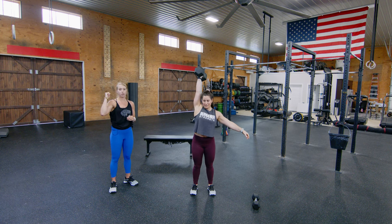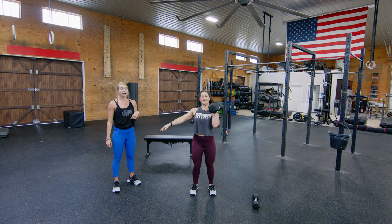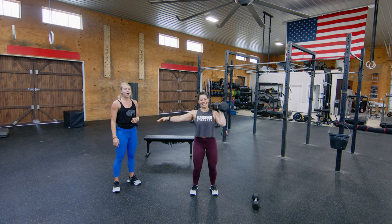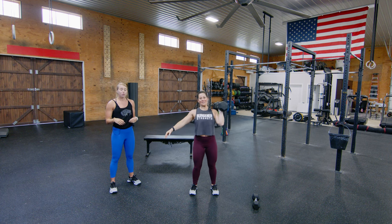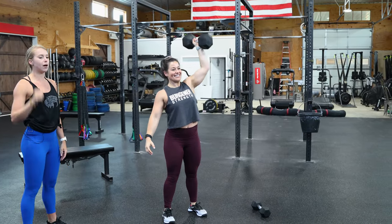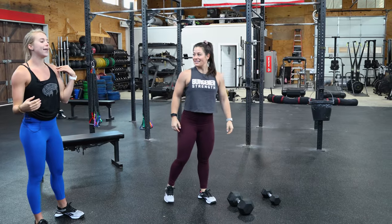Then she's going to do 20 single dumbbell shoulder-to-overhead — 10 on one side, 10 on the other. With this shoulder-to-overhead, technically you can strict press it, but we'd recommend the push press: just dip and drive, keeping those legs locked out at the top. If you really need to, you can push jerk — extending and re-dipping underneath the dumbbell — but I'd prefer you drop the weight and just do push presses.